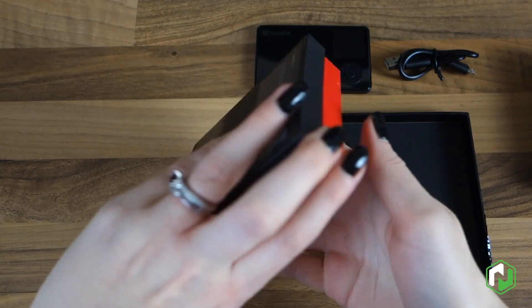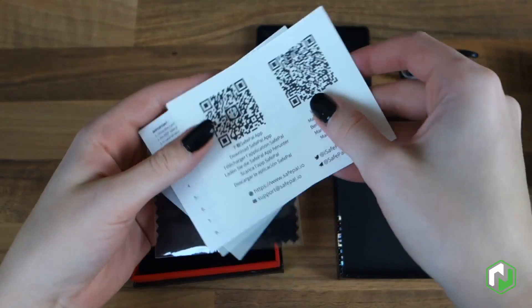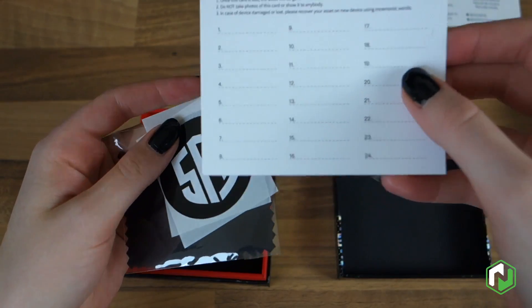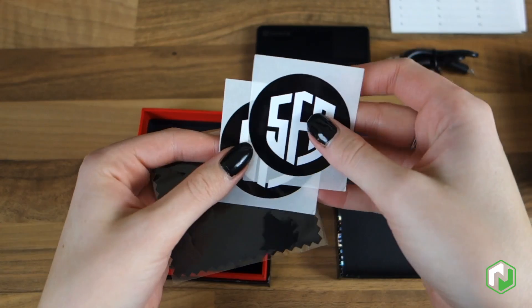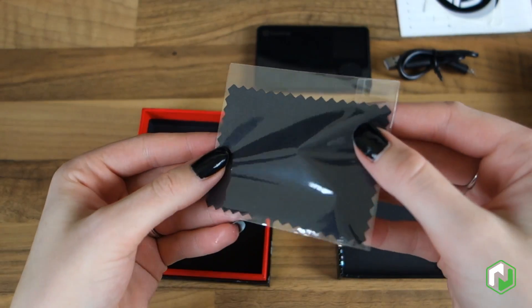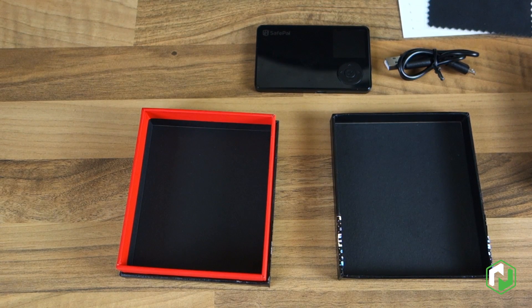We also receive an included micro USB cable used for charging and updating the firmware. Here we have QR codes for the SafePal companion app and the user manual. We also receive three mnemonic phrase sheets that allow you to write down your seed words, which are very important and allow you to recover your wallet if there's any problem with the device. There's also a microfiber cloth included, which is a nice touch because it is a bit of a fingerprint magnet.